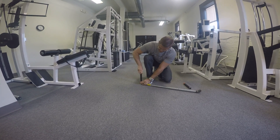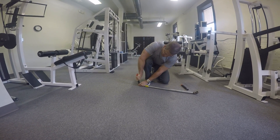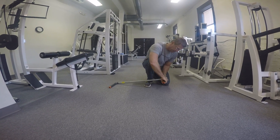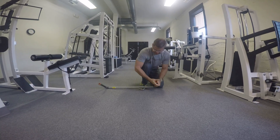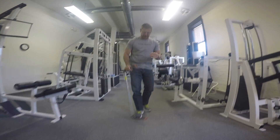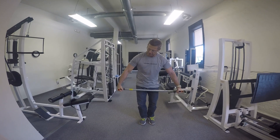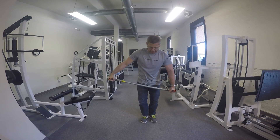Then you put together your two handles on either end. Once we get this together, what we do is we use this as an isometric device. What isometric does is it takes one side of your body and pits it against the other for resistance. This can be used for several different movements, which I will demonstrate. So we're all together now and good to go.